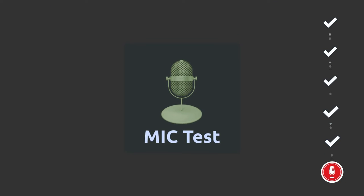Mic testing. In case you are wondering how it sounds for voice calls, video calls, or even a Zoom meeting — I am using it right now. What do you guys think? Is it clear or not?